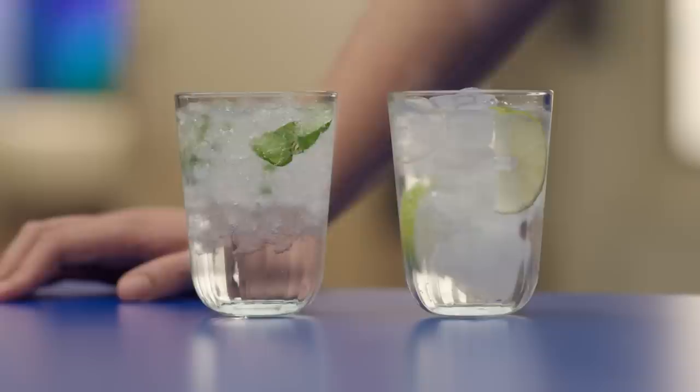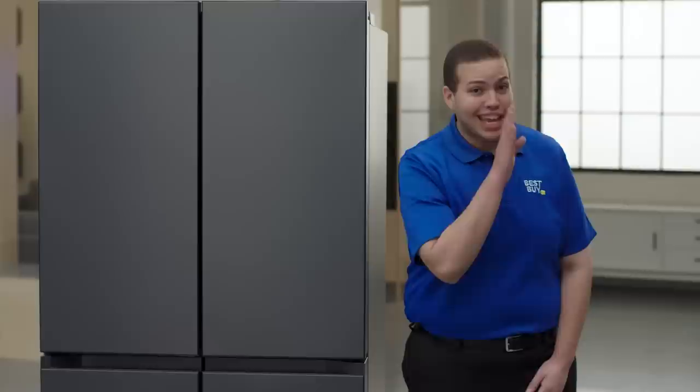The fridge comes with a dual ice maker, which means it can make two different types of ice — both regular ice cubes and ice bites. It cools your drink a lot faster. It's the good ice.